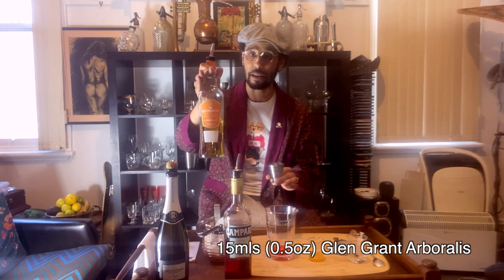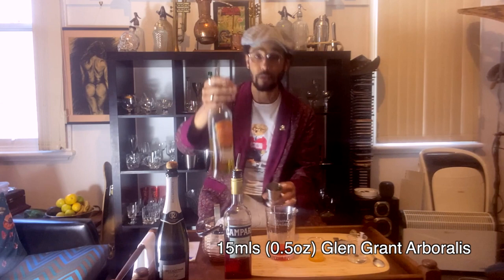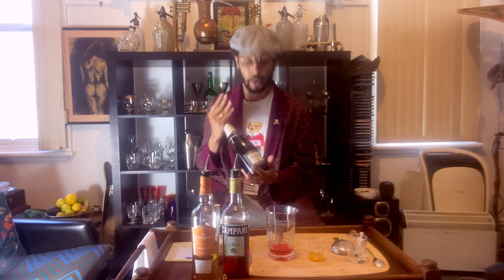Starting off with 30ml of Campari, then 15ml of Glen Grand Araborialis single malt whiskey. I'm also using Riccadonna Spumante, but we'll be adding this at the end. Then I have some apricot nectar — 15ml of that. And a touch of saline solution, which I have here in a little syringe, just doing 3ml.